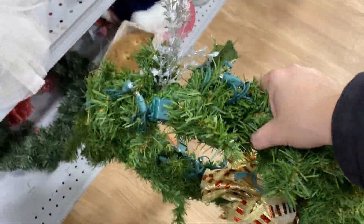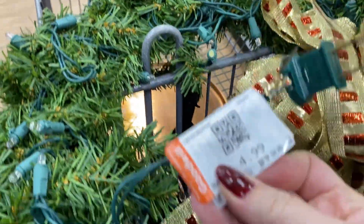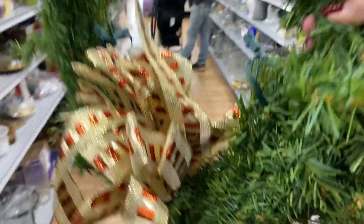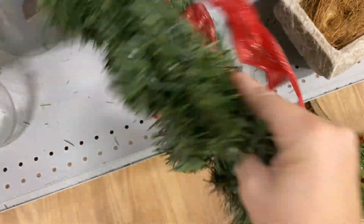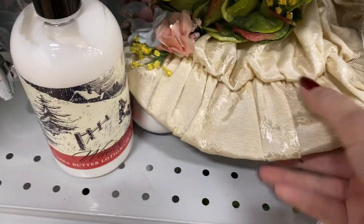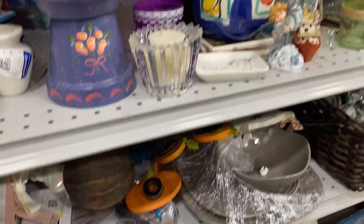Just as I said, this aisle always has the goodies — I'm already seeing some things that look awesome for Christmas. Jackpot! And this has lights in it. Let's see how much they want for this — five dollars! I don't need a wreath but that is awesome; I'm telling you the things you can find. Look, we've got some other things here, fabrics and such. Tea lights, tea lights galore!